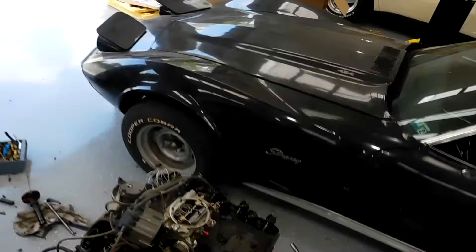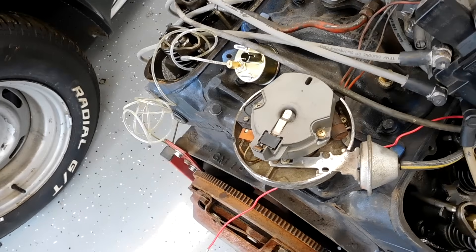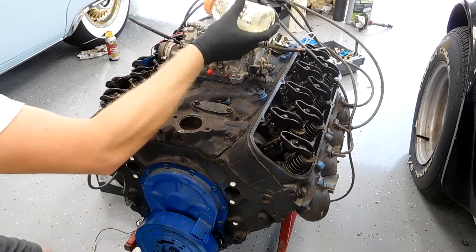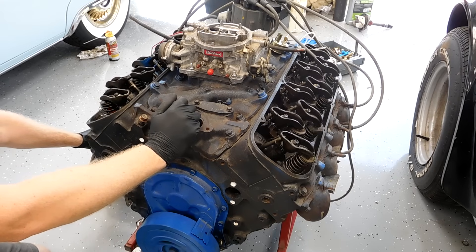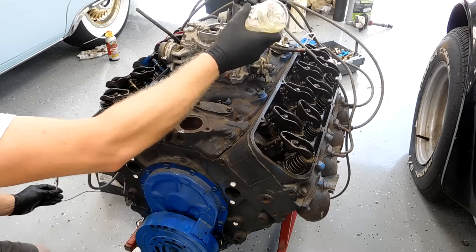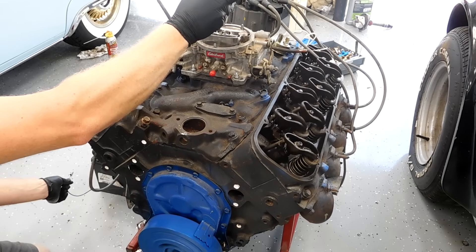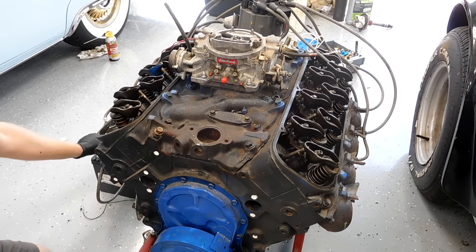Have you ever heard the term '180 out' — a newbie mistake? That's what that was. Double-checked number one, and there we are. We're going to have to switch that around a little bit. And there it is — that's exciting. I'll take it, that's awesome.